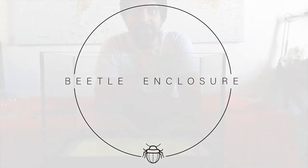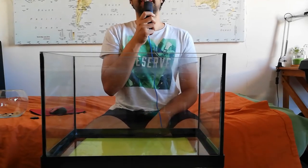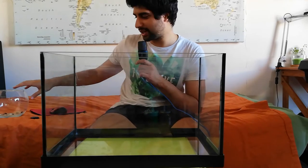Hi guys and welcome back to another video. Today I'm a little bit hunched back and also have a mic because the camera is a little bit far away. I'm not sure if it will pick up the sound correctly, and the mic sound is a little bit better, so it's a win-win.